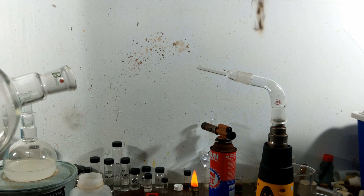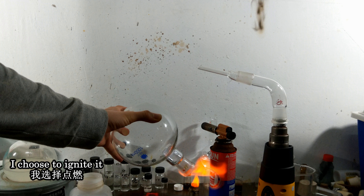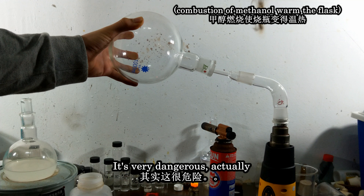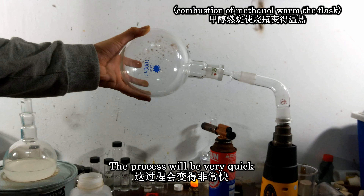This is a hot air gun. I choose to ignite it. It's very dangerous actually, but the process will be very quick.